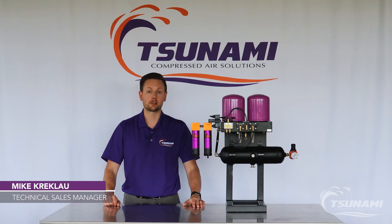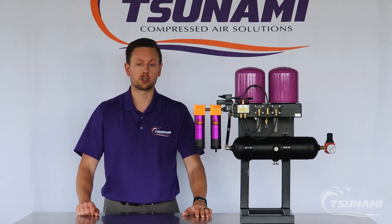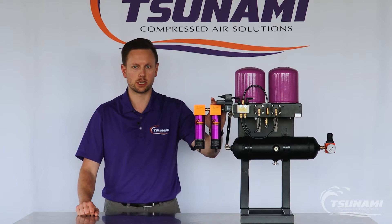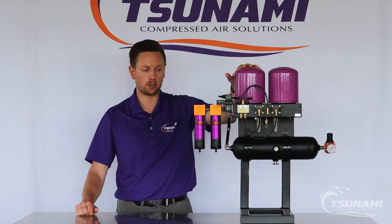Hi, I'm Mike Krekla, Technical Sales Manager here with Tsunami Compressed Air Solutions. Today I'm going to show you how we service our oil coalescing element. It's the second filter in our pre-filtration setup. In this example we're doing it with a pure fiber generative dryer.